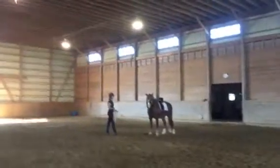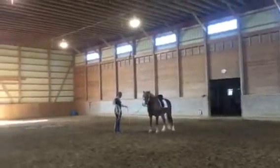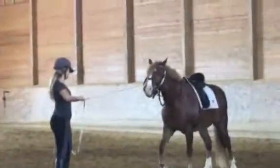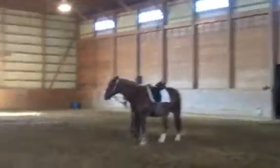Lunging 101, take two. Probably one of the hardest parts about lunging is getting the horse to start off. Riley's getting organized — her line isn't butterflied but at least it's organized. You have to get behind the horse to send them away from you.